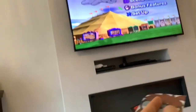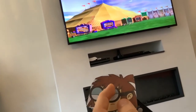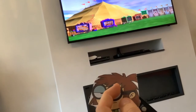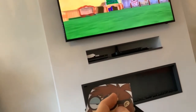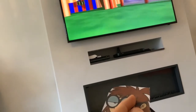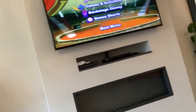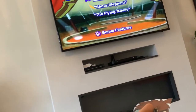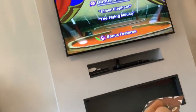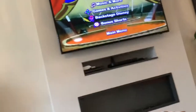Bonus features. Bonus features, here we come. Backstage Disney — oh, bonus shorts! Actually we're not going to have a look at them. Let's have a look at Backstage Disney.